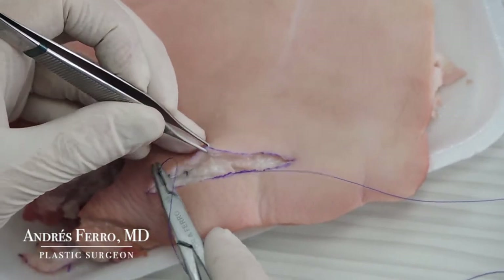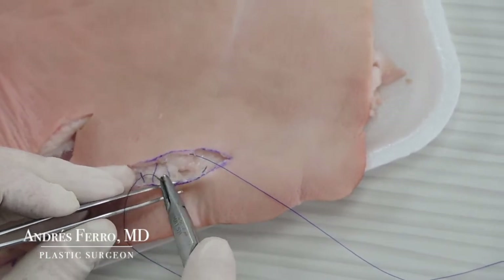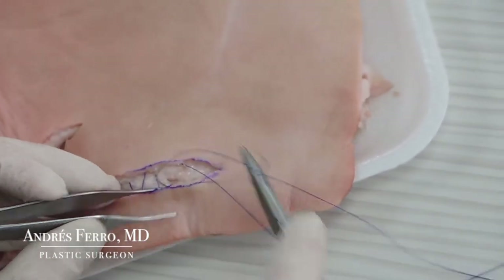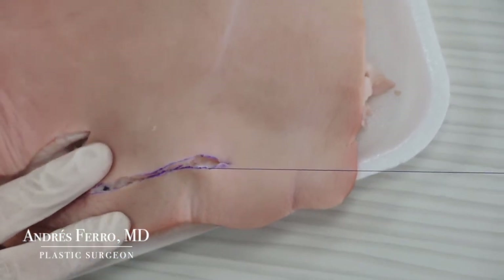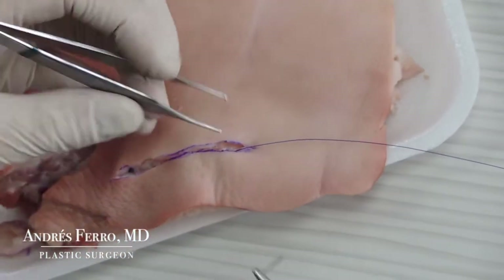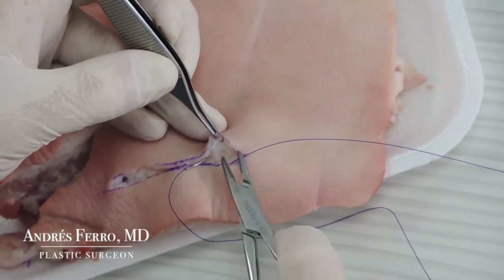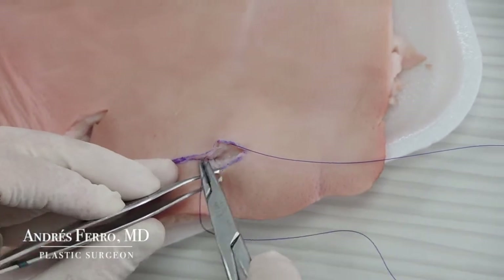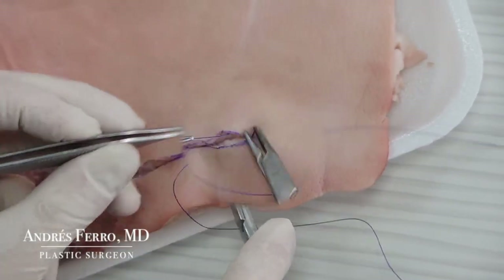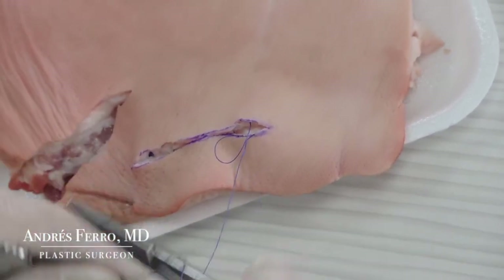I'm using an absorbable polyglactin suture with a 4-0 gauge and a round body taper point needle. In an animal specimen, you can use any suture you have. Under clinical conditions, you can close this layer with interrupted stitches or a continuous suture. I prefer the continuous suture because fewer knots are left on the subcutaneous layer, which could cause granulomas when they are close to the dermis.